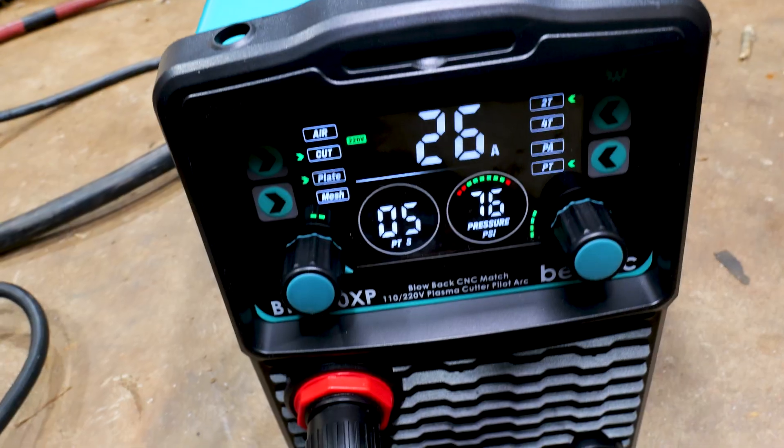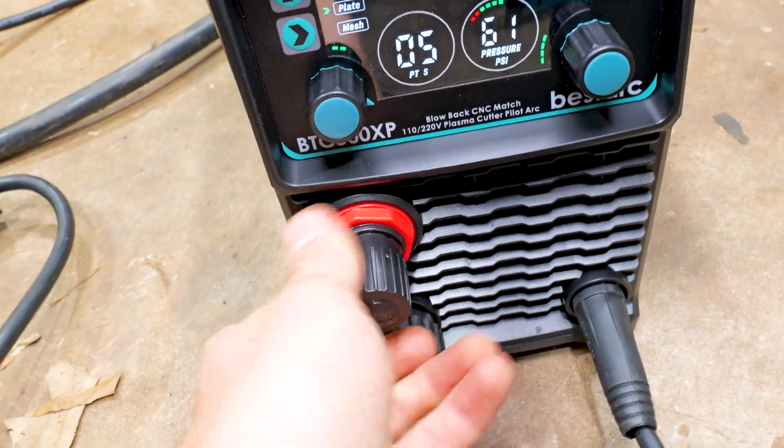Got my air hooked in the back, got it plugged up, adjust the air right here — we'll be ready to cut.